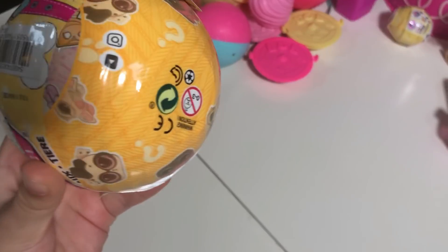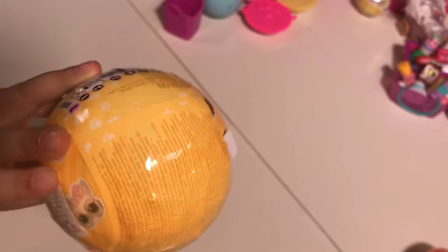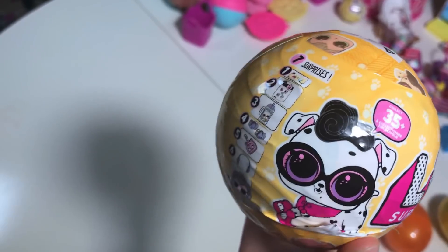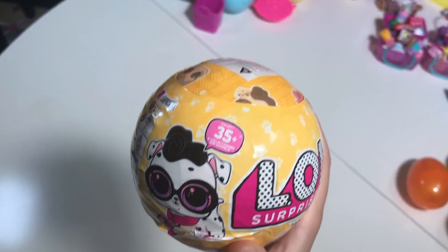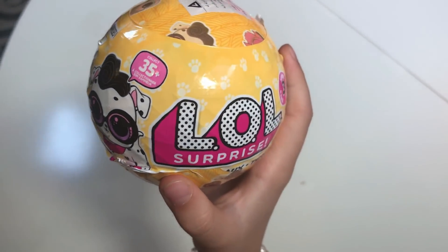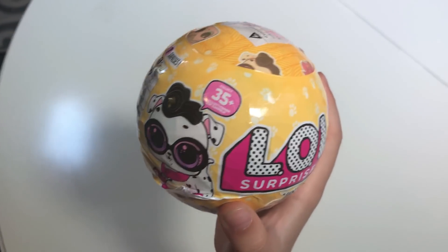Today I'm going to open this pet — let's see, I really have this one, but now we're gonna have a new one. Do you guess if we're gonna get the same? If so, put it in the comments.